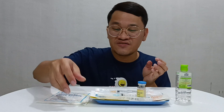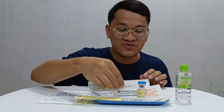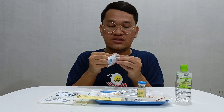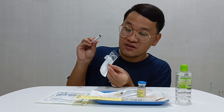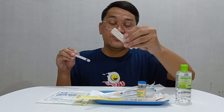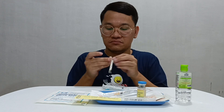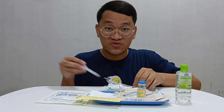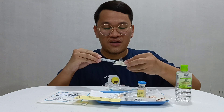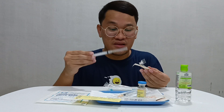Before I give an intramuscular injection as ordered by the doctor, I will be needing to do the skin testing first. To do that, I need to dilute the antibiotic. I will use my 3 ml syringe to dilute. I need to change the needle from the administering needle to the aspirating needle. I opened my aspirating needle, which will be attached to my 3 ml syringe. It's already locked.